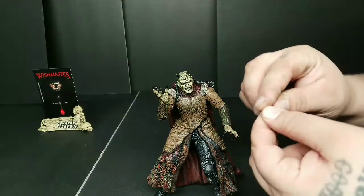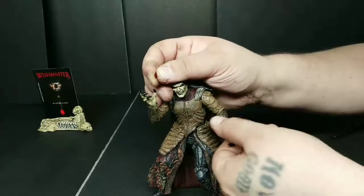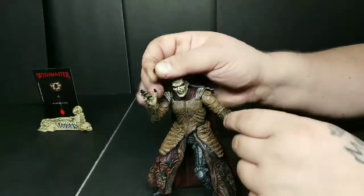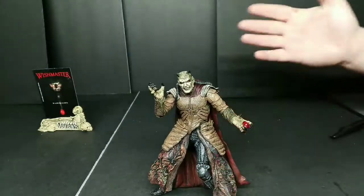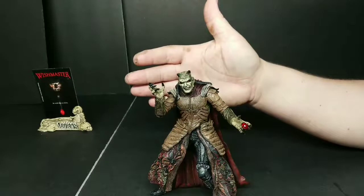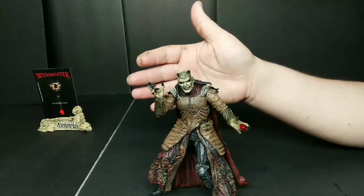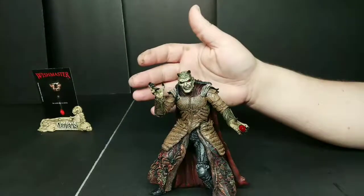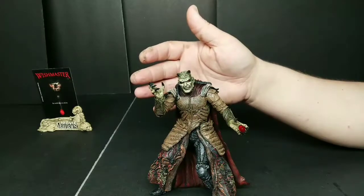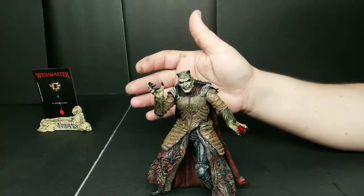There's his stone — I don't even know if he can hold it. I'm sure somehow he can hold his stone. There it is, looks great. What do you guys think? Should I keep collecting this line? We have the Blair Witch Project that we just opened — I didn't do it on camera because the package was so destroyed, but we will do a quick review over it. And The Thing — oh, I love that one. So we'll bring you those in the next week or so.